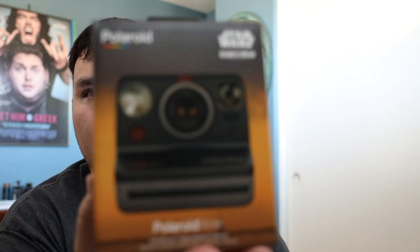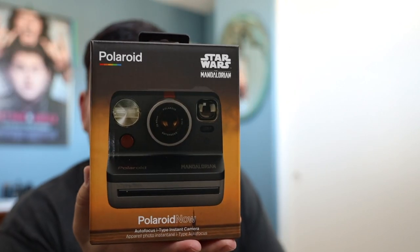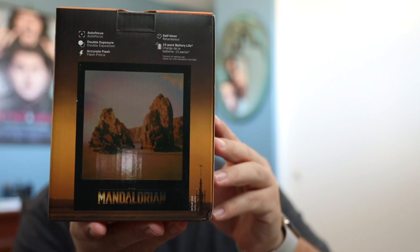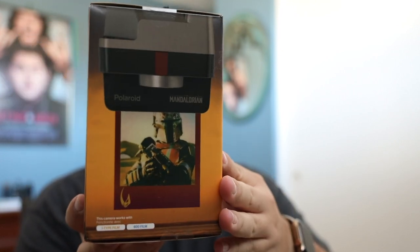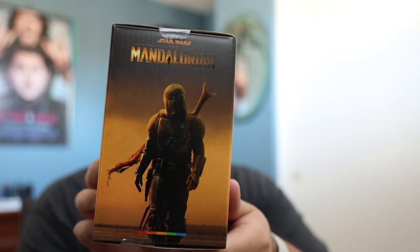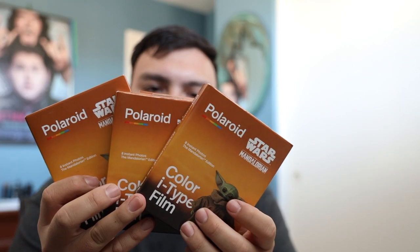So in the box, I got the starter pack, so we have the camera. And it shows you some of the frames that it has. Then Mando on the side. Very excited about this. The starter pack comes with three film packs, and then a Polaroid card.